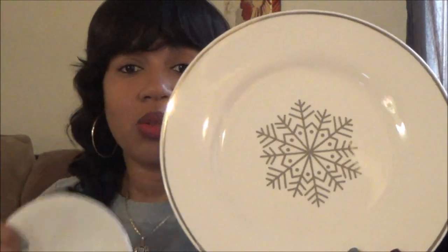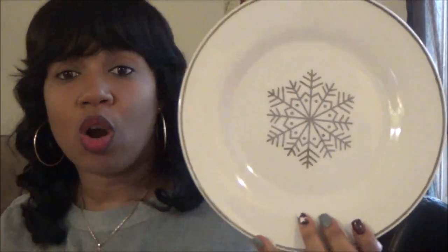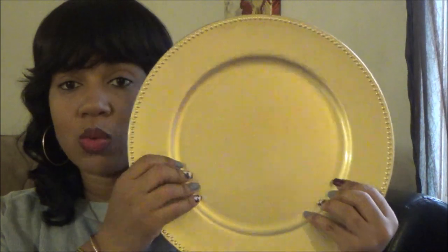They had some really beautiful plates and stuff so I picked up a set of plates and a set of bowls, and got duplicates. This one is white with a lighter gold design - not silver, definitely a lighter gold. They're beautiful. I also got the matching bowls and another bowl with a gold trim around the rim. I picked up a few of the larger gold plastic plates as well, which can be used for Thanksgiving and Christmas.